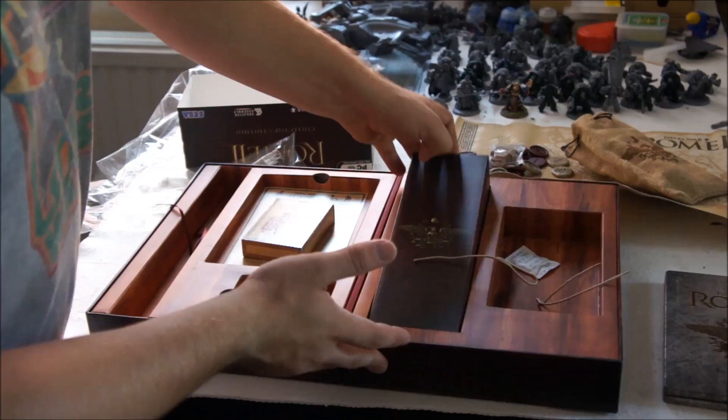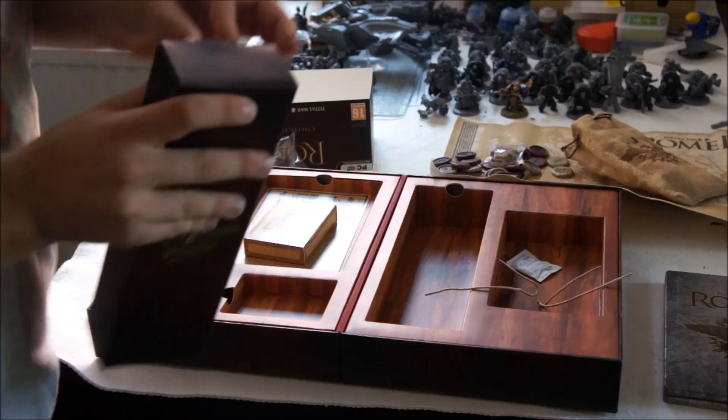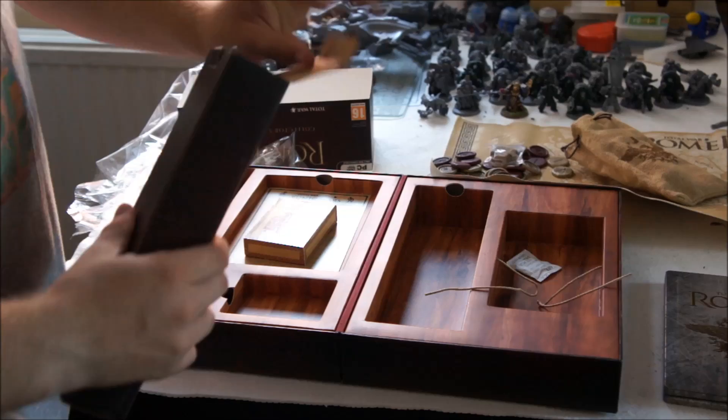The bit that I've probably looked forward to the most — this little unassuming box — is a catapult. It's pretty awesome. It's probably one of the main reasons I wanted it, and the fact that I'm a big fan of Rome Total War. So let's open this up and have a look and see what's inside.